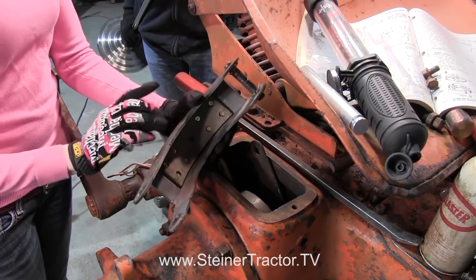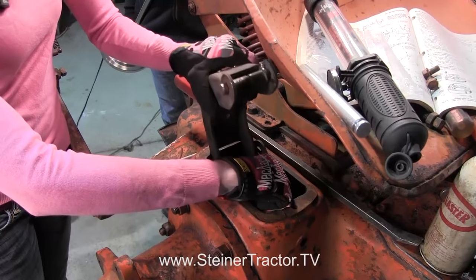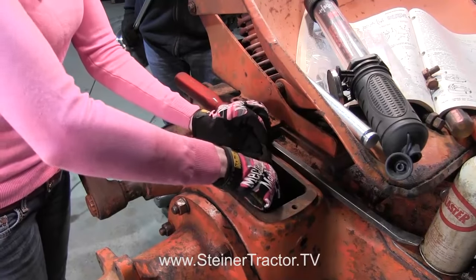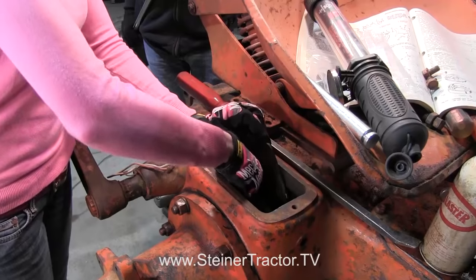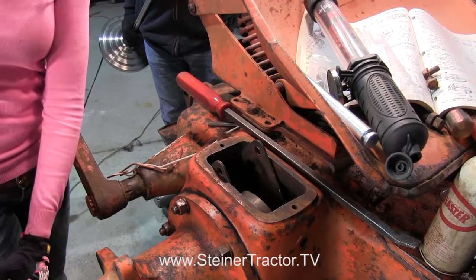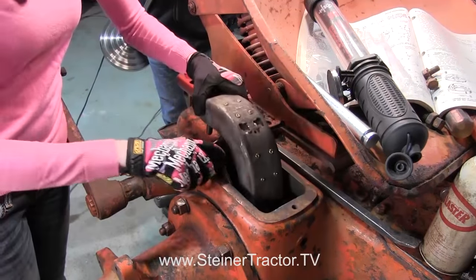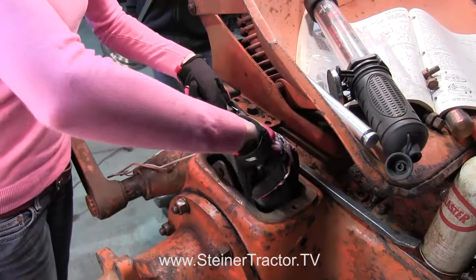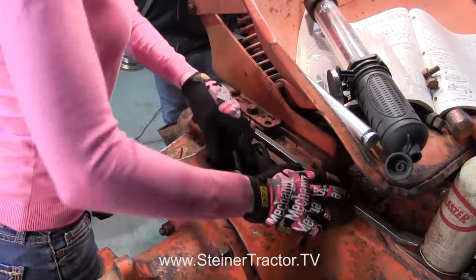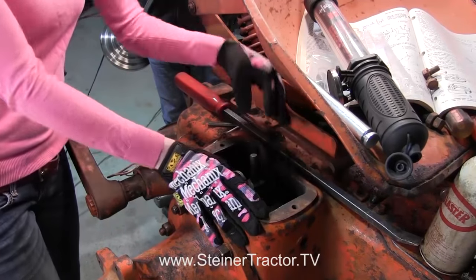This is the back shoe which will drop in first. You can see that both levers are here in the tractor — it drops down and slides between the levers and then drops down. Then the front one will go in as well. This one goes between the levers and is a little harder to maneuver in. We'll position them and then get the pin down on the bottom.